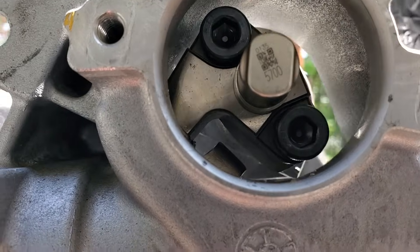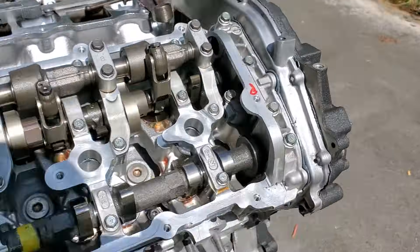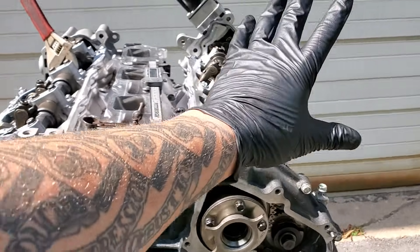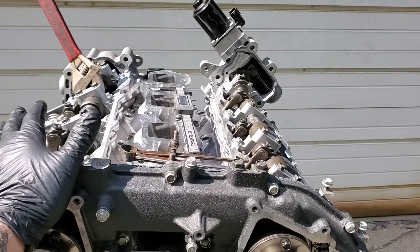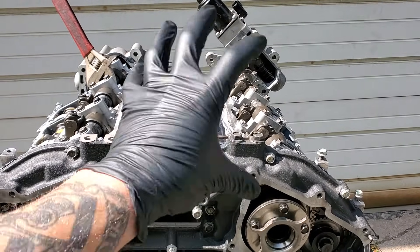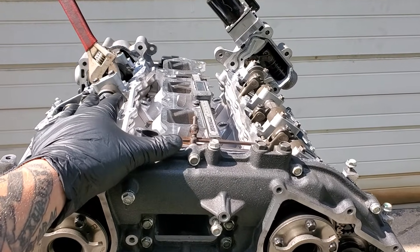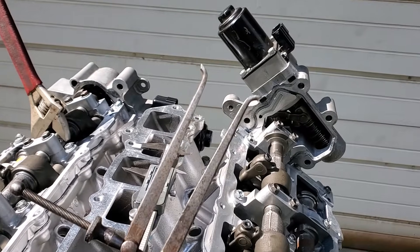You can see that slop right there. So what I did to come up with a fix: whenever you're making these adjustments, just know that you need to roll it up on number one top dead center, then you can make an adjustment to bank two. In order to make an adjustment to bank one, you need to rotate the crankshaft 120 degrees — about a third of the way around — and then this other control shaft will unlock and allow you to make that adjustment.